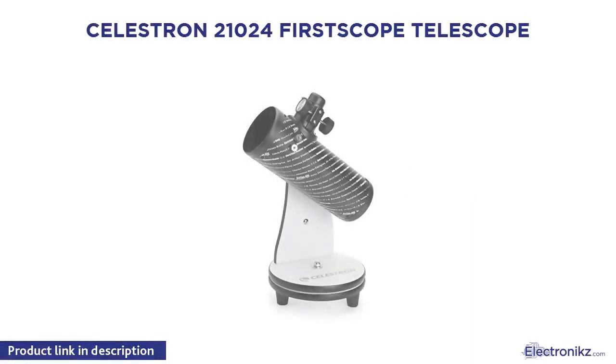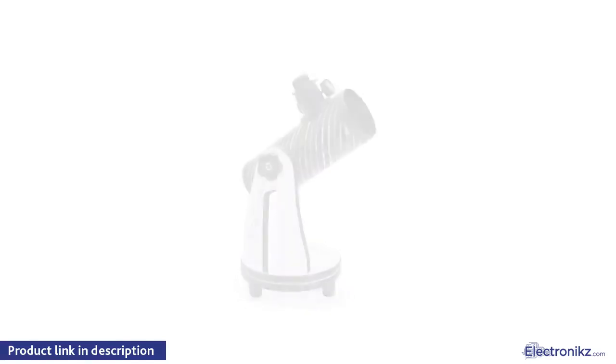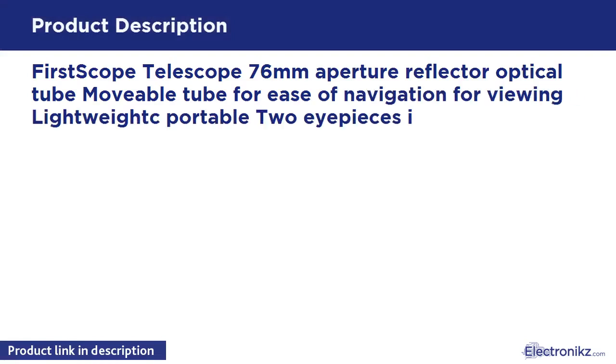Celestron 21024 1st Scope Telescope. 76mm Aperture Reflector Optical Tube, movable tube for ease of navigation and viewing. Lightweight and portable, with eyepieces included.